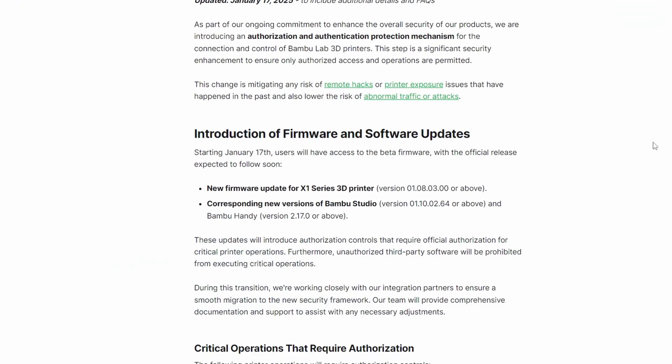Now what is the issue with this? Well, firstly, anyone that updates their old device will now need to be authorized in order to actually print, with one exception, and most of the functionality will be gated or locked if you don't comply with the software update.